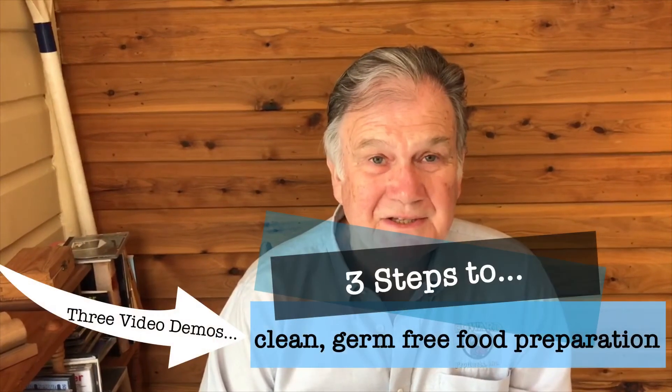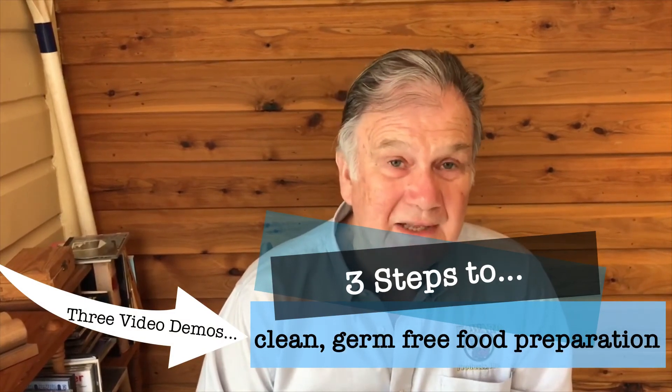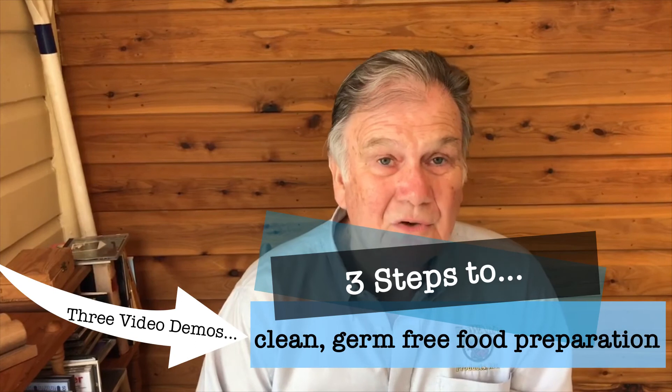Each video has separate products and you can buy them as separate products if you wish, because they all have their own important role. You can buy all three — I would prefer you did of course, because the three are made to go together — but you don't necessarily have to buy them all. Watch the videos, make up your own mind, and if you want to contact us you can on our 1800 number or on our website.